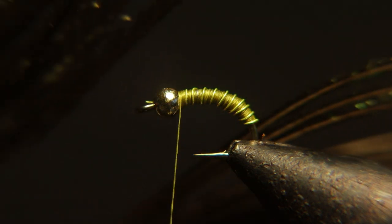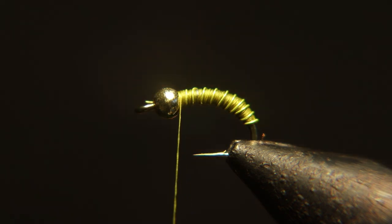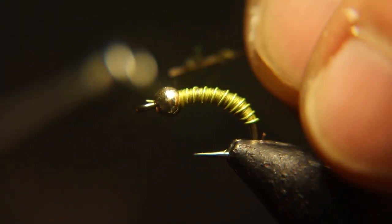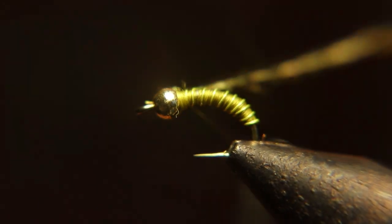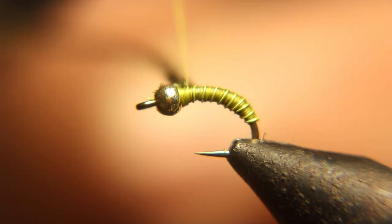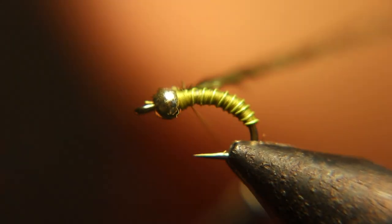Now we got some UV peacock. If you don't have any of this, try and find some in your local shop, but you can probably buy it on Amazon. UV peacock — this stuff is amazing. Tie this in right behind the bead. If you don't have UV peacock, you can use regular peacock.